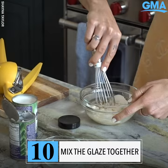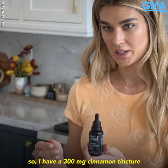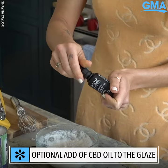An optional thing that you can do — I love to put my CBD into my food at any time. I have a 300 milligram cinnamon tincture because I thought the cinnamon would go really good with the glaze. So I'm just gonna put a couple tinctures full of this in my glaze, but this is obviously optional. A little stir.